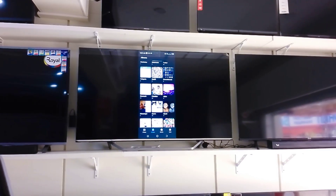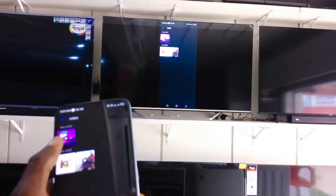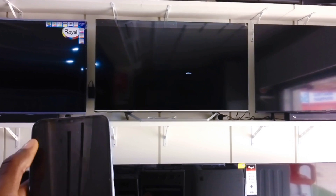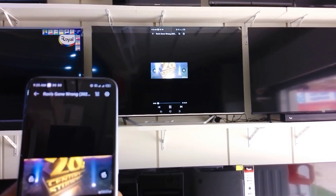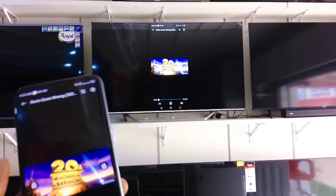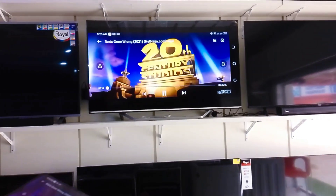Let me try to play a video. Mind you, it's not only in portrait mode — you can also turn it to landscape on your phone and it will relay directly in landscape on the TV as well. Here's a movie on my phone, and this is the full screen.